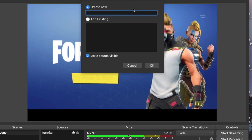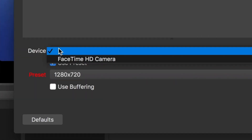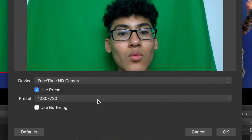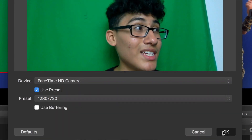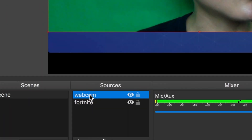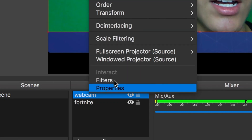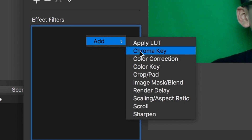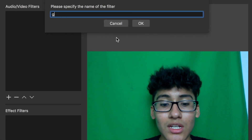To add the webcam, hit the little plus button right here and go to Video Capture Device. Click that, then type in 'web camera' — the name doesn't really matter. Go to Devices and you will see FaceTime HD camera — that's for the Mac. Most laptops come with a built-in camera; if you have a separate webcam you'll find it in here. Leave everything the way it is and click OK. Then go down to Sources, click Filter — you should see two boxes. Click the bottom one, click Add, then Chroma Key, and name it 'green screen.' The name doesn't really matter, just to stay organized.